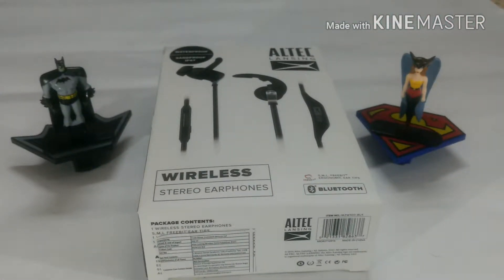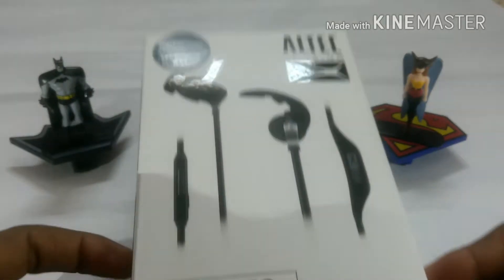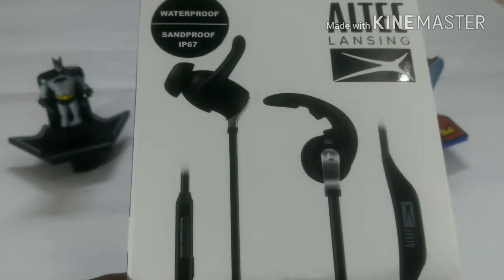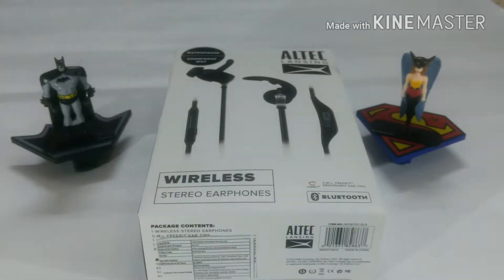Hello friends, I am Vineet from TechTalkies and in today's video I will unbox and review a wireless studio earphone at the budget price of just ₹999 — an amazing earphone which is claimed to be waterproof and sandproof with IP67 rating. Let's check out if that's true and get started with the unboxing.